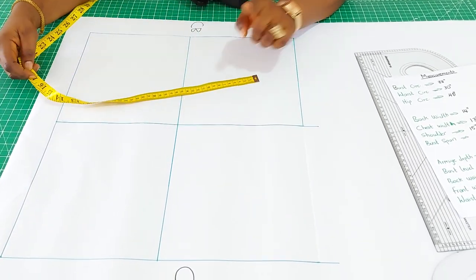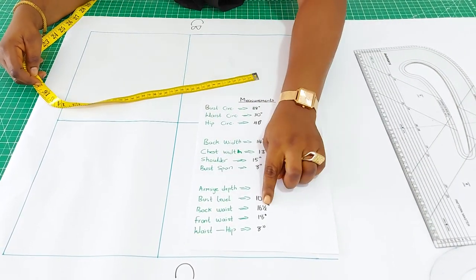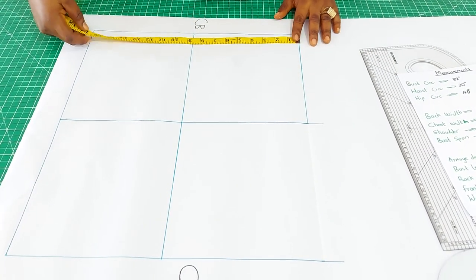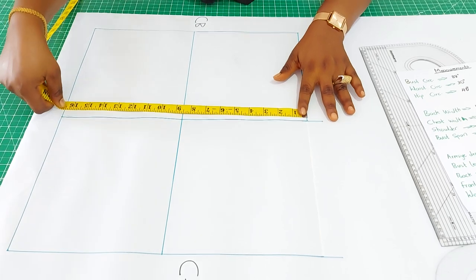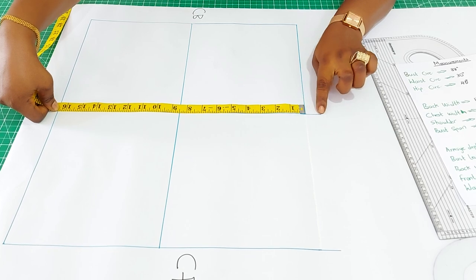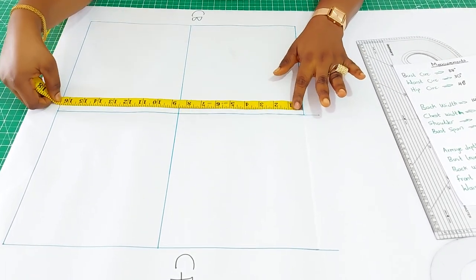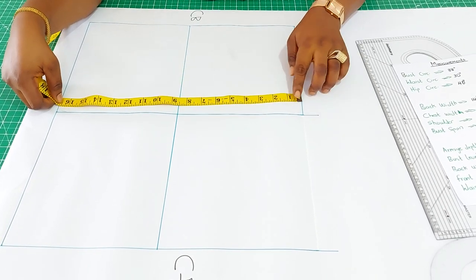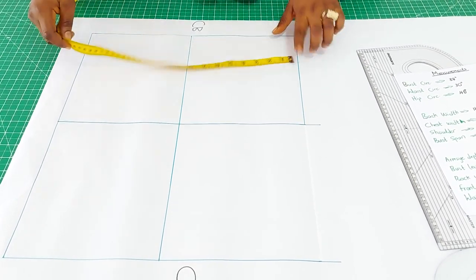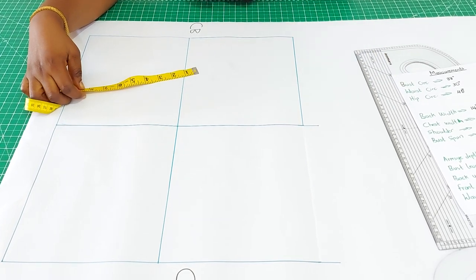To determine the height, you will need your back waist measurement. From my measurements, the back waist measurement is 16 and a half. Looking at the center front, you will see it is more than the back — I'm going to explain that. You just cover the center back alone with the back waist measurement of 16 and a half. The next thing would be your armhole depth.